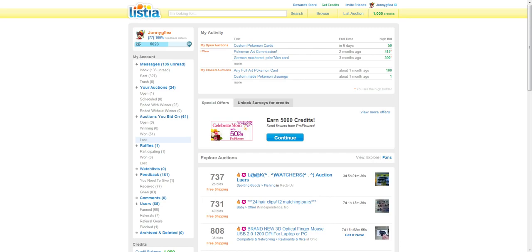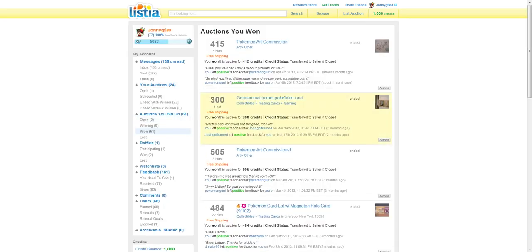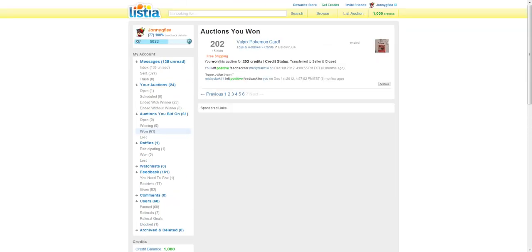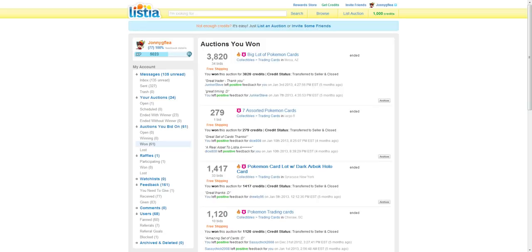So far I've won 61 auctions from this website, and it is a really, really nice website. Right now, one of my first ones is all in archives. I don't know how to find those again, but there's so many cards that I've gotten for free.